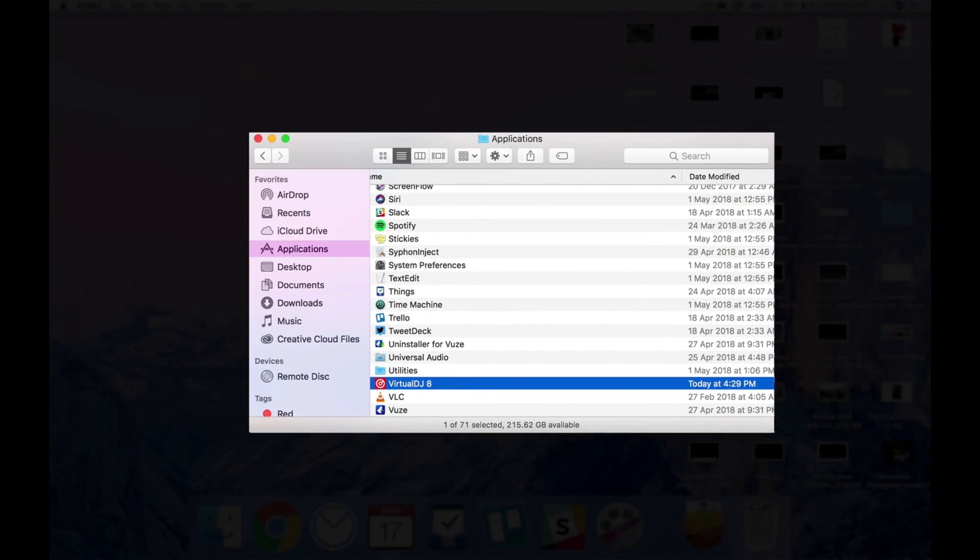Now that you've got your laptop, headphones, and speakers connected to your controller, it's time to launch Virtual DJ for the first time. Now that we've got everything hooked up, it's time to run Virtual DJ LE for the first time.